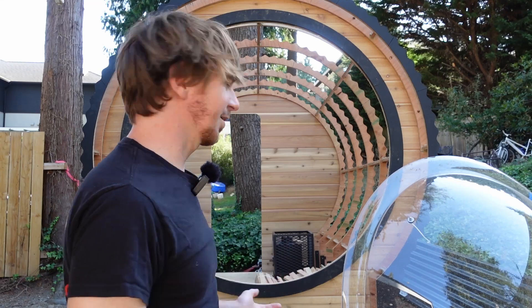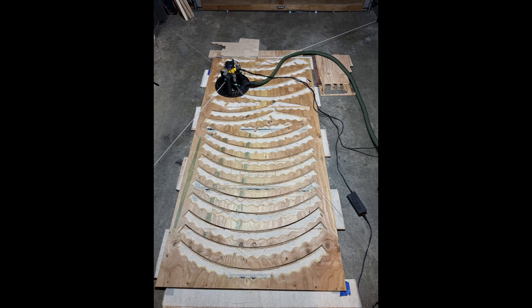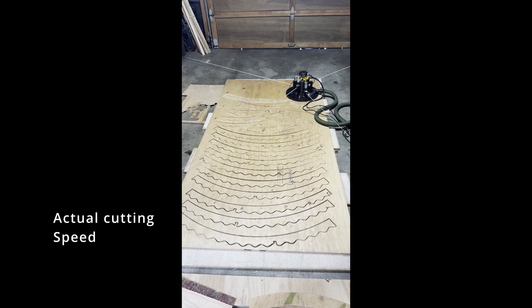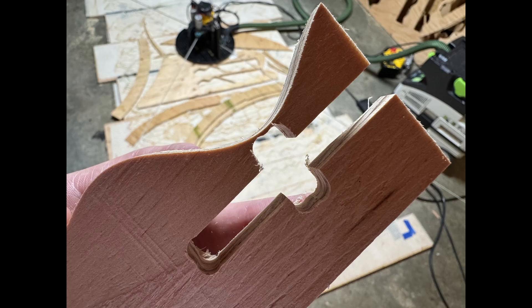Here's how the build process has gone so far. The first part was cutting a whole bunch of these pieces. Each sheet of plywood holds enough parts for two rings and we need nine rings in total. It really let me push how close I could get things to the edge of the sheets, which was a great experience. One thing that didn't go well is these came out way too thin, but I found a workaround for that.